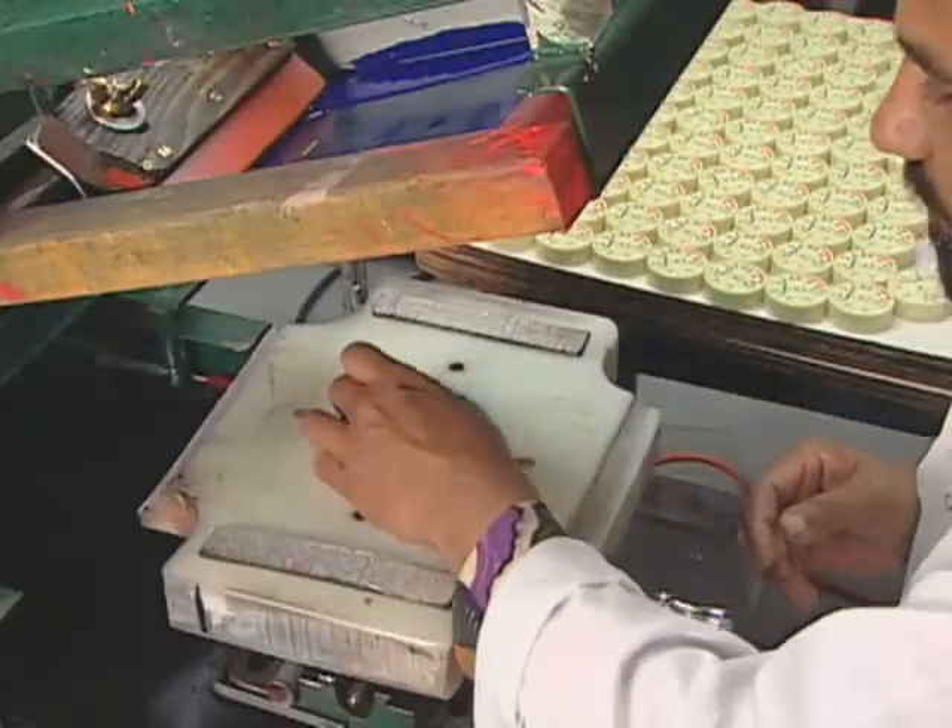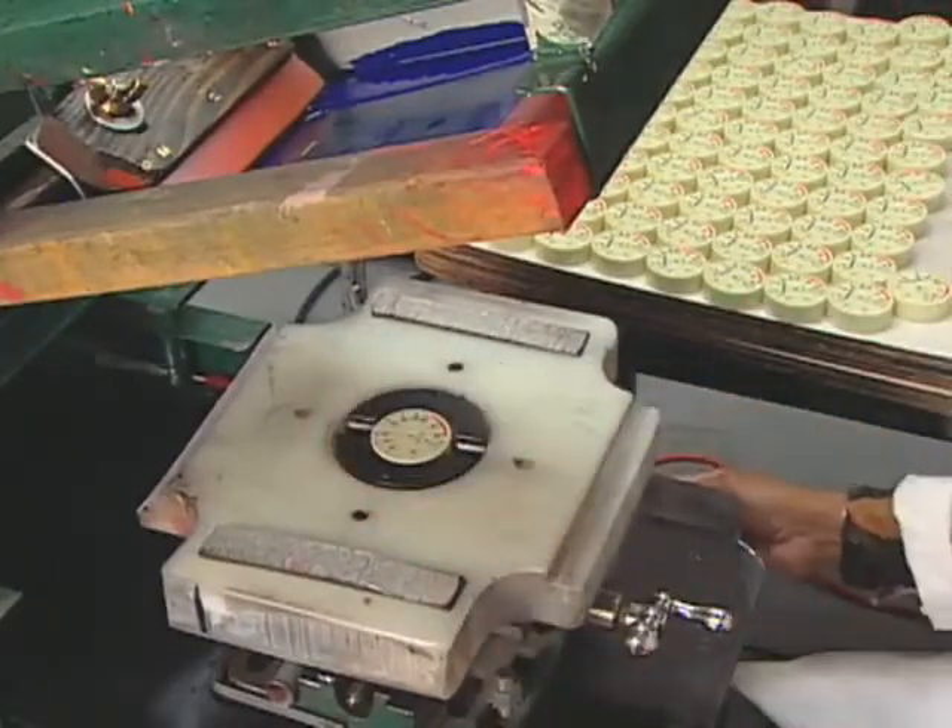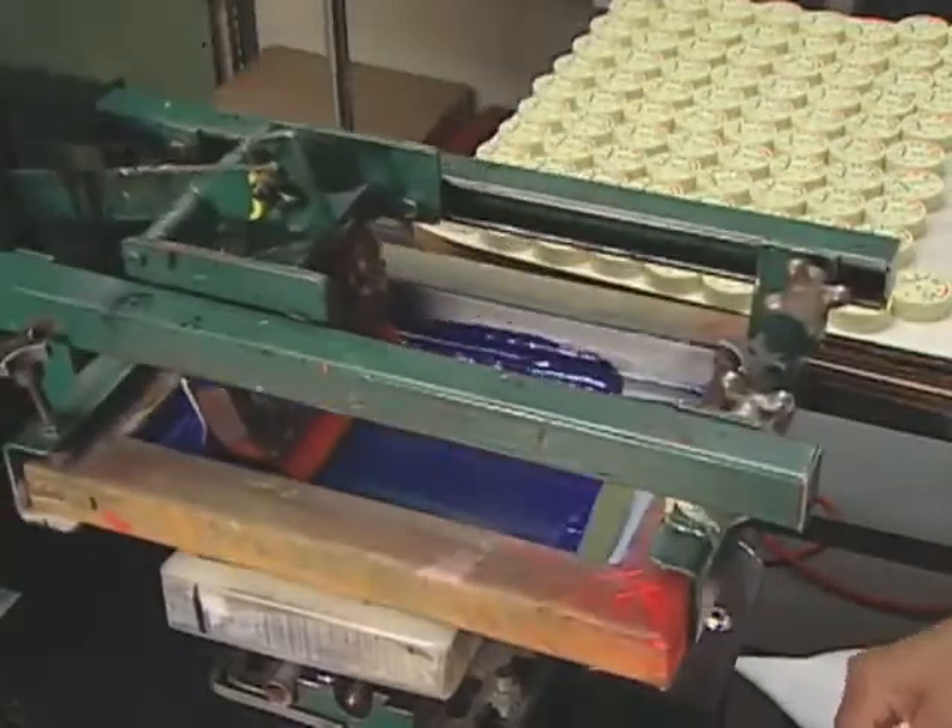Numbers, colors and dots are silkscreened on the gauge's face. Every color requires an individual screen.